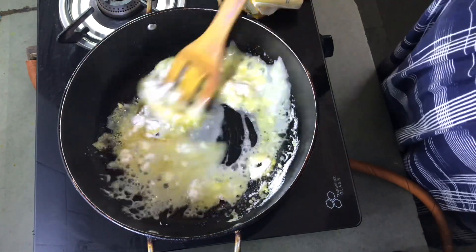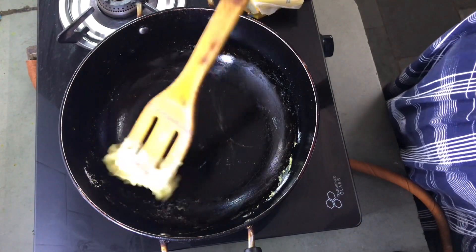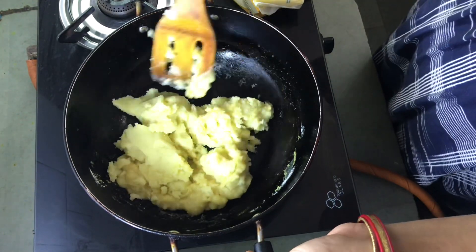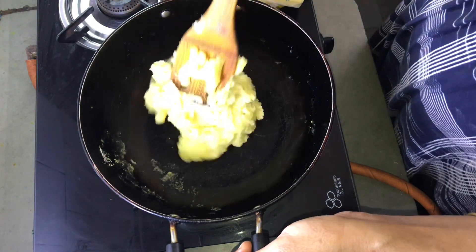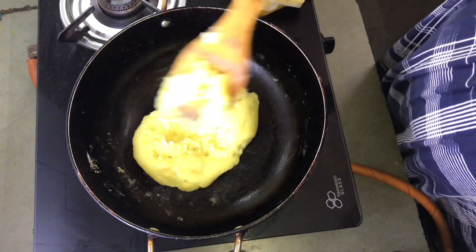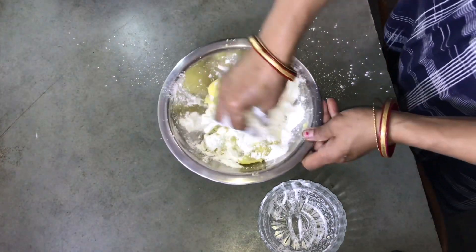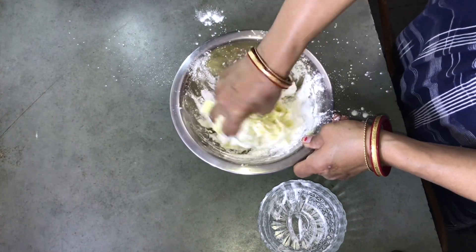We will mix the flour and mix it up, a little bit of butter and milk — we bring them together. We add some water between the sides. We add some flavor to the other side, and we add some sweet butter from this side.